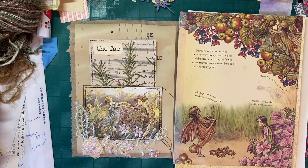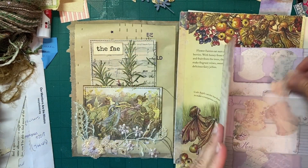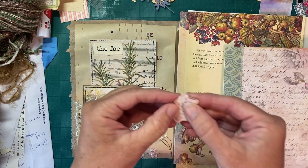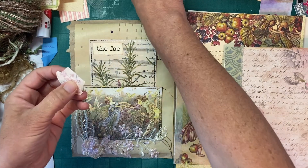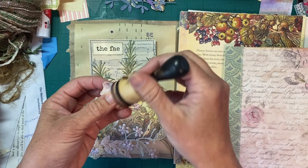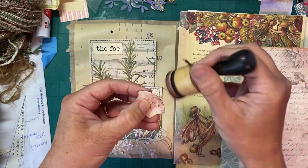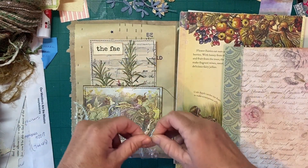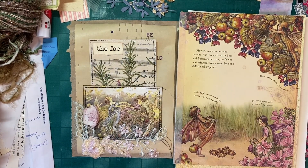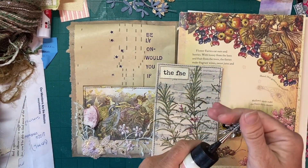Someone came upstairs — it was my husband just hovering to see what I was doing, wondering if I was going to talk. He's been really sweet about it. I'm trying to get stuff filmed so I don't leave you guys with a big gap of nothing being filmed.